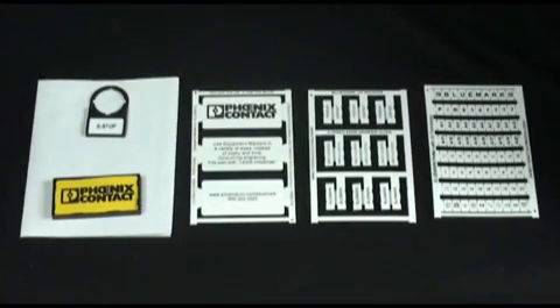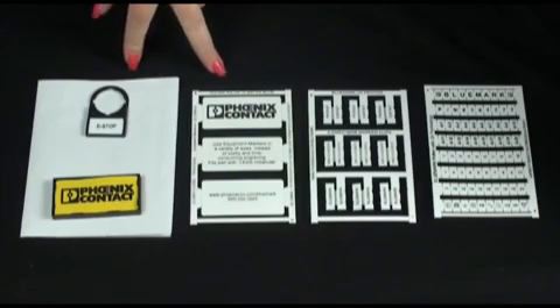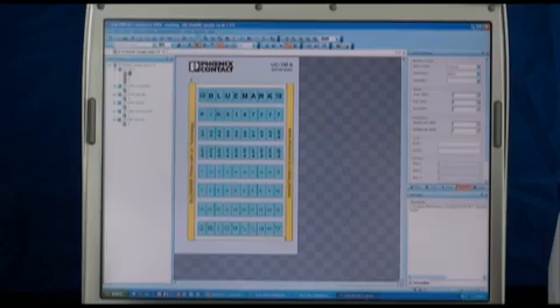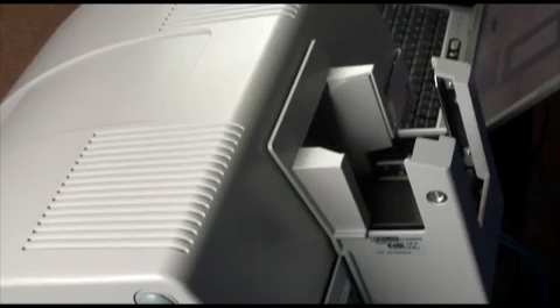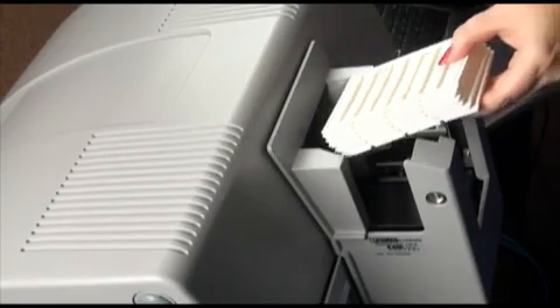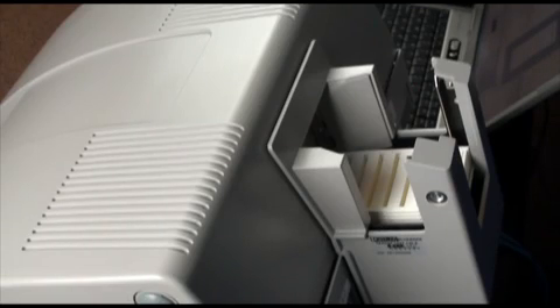Can you imagine the time saved over a solution like this versus traditional engraving? For this demonstration, I have created a card for terminal block markers using the Phoenix Contact software Clip Project Marking. This user-friendly software is provided with the Bluemark printer and makes it easy to create, save, and print your cabinet marking files. To print the job I just created, load the blank Unicards into the attached feeder on the back of the Bluemark printer, and then click Print.